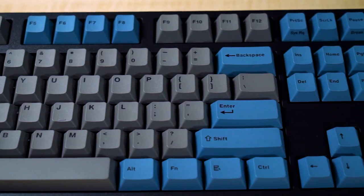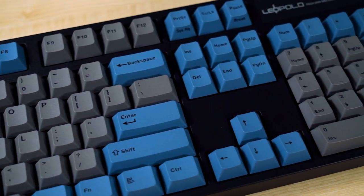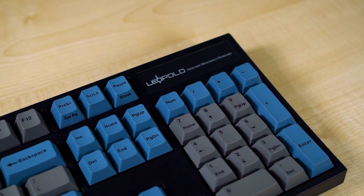In the world of mechanical keyboards, there are a variety of them, and today we're going to take a look at the Leopold FC900R PD.